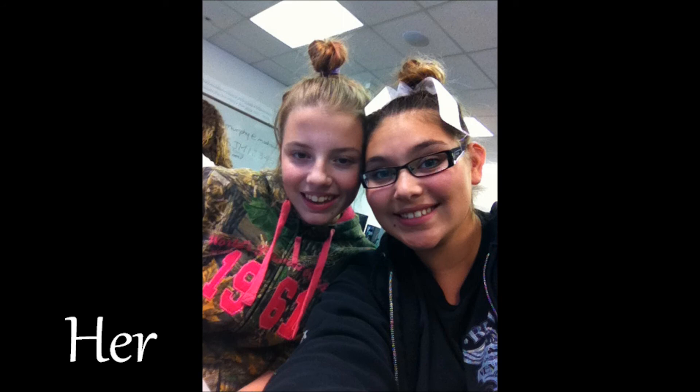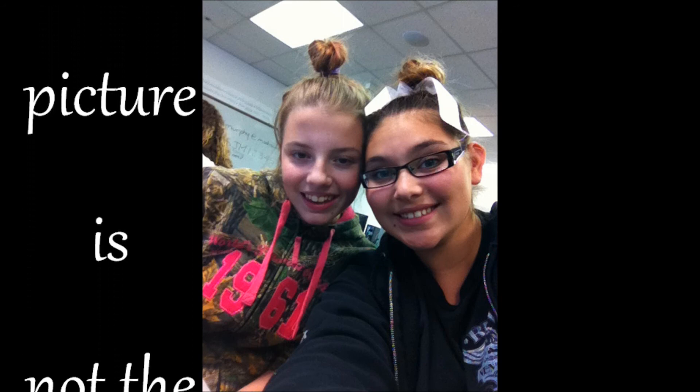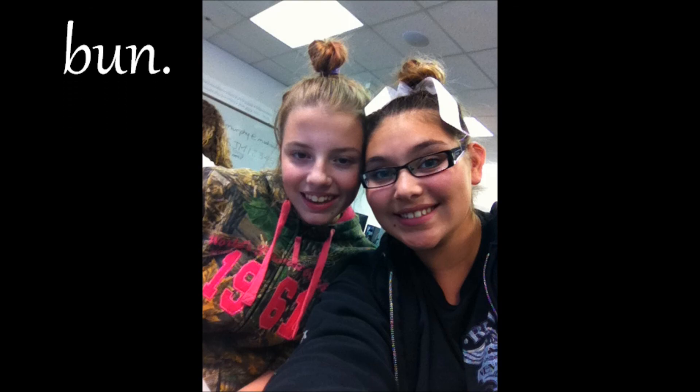This picture is of her and I while we were in yearbook, and we took it after I did her hair, but I didn't do her makeup at that point. Thank you.